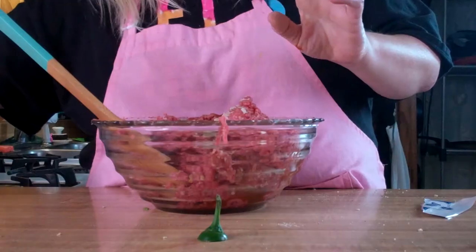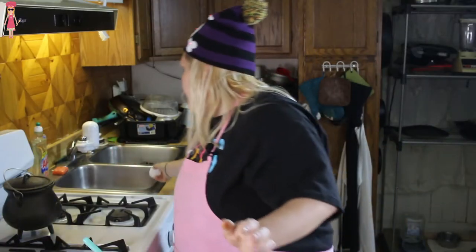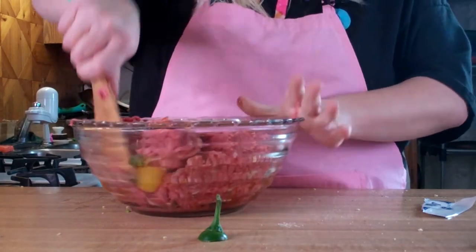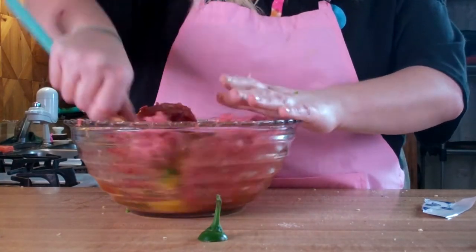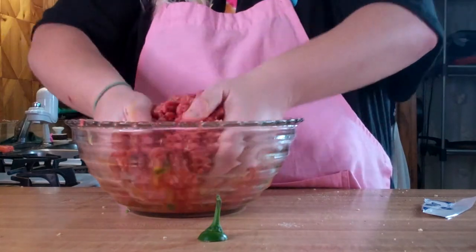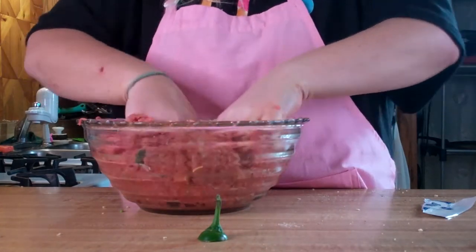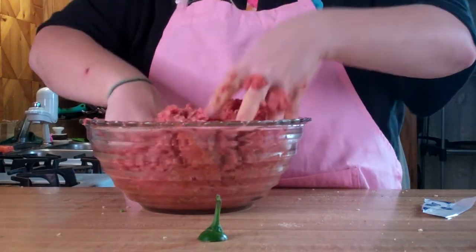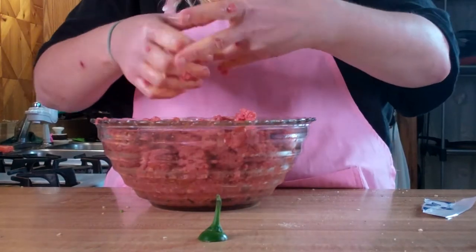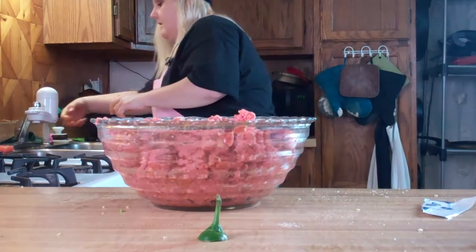And we're going to start with one egg. We haven't put our binder in yet, which is our parmesan cheese, because I don't know how wet this is and I don't know how much we're going to need or if we're going to need more egg. I'm just going to have to get in there with my hands and wash my hands. So this is pretty wet — we're definitely going to need the parmesan cheese. Let me wash my hands and then we'll do our cheese.